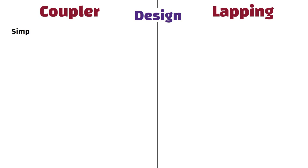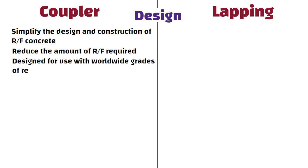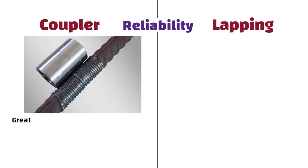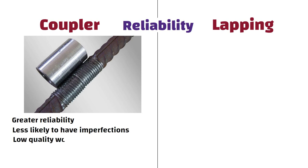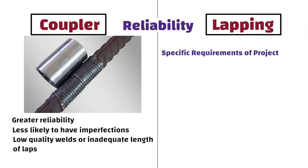Design: Couplers can simplify the design and construction of reinforced concrete and reduce the amount of reinforcement required. They are designed for use with worldwide grades of rebar. Reliability: Couplers can provide greater reliability in reinforcement splices than lapping, as they are less likely to have imperfections such as low-quality welds or inadequate length of laps. Ultimately, the choice between coupler and lapping often depends on the specific requirements of the project and the cost-benefit analysis of the two methods.